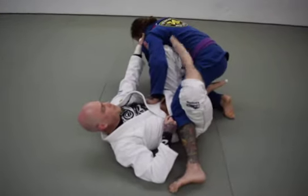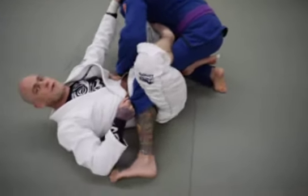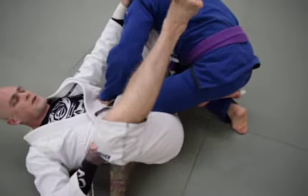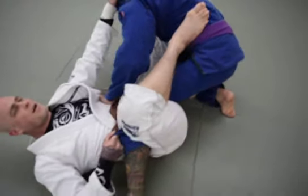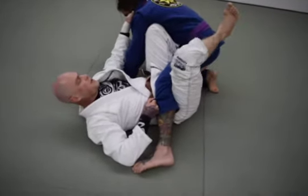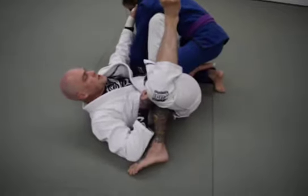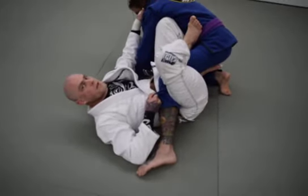When we go to put the foot in, make sure you're not bringing your toes inside and getting DQ'd for reaping the knee. The heel comes in and the toes stay out. A little detail: if it's ever hard to get your heel to the hip, make sure you're bringing your knee up to your chest first, and then there's plenty of room.